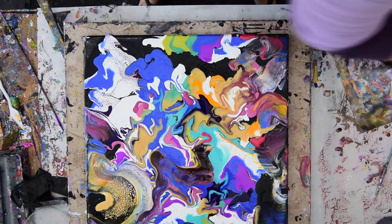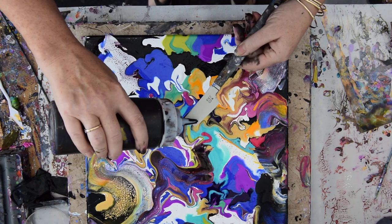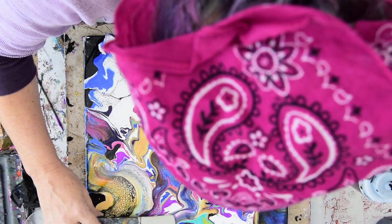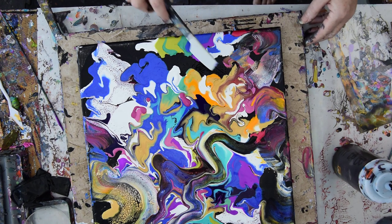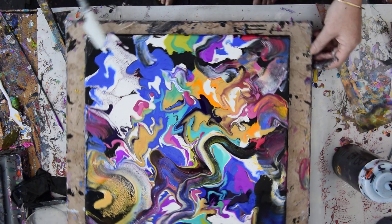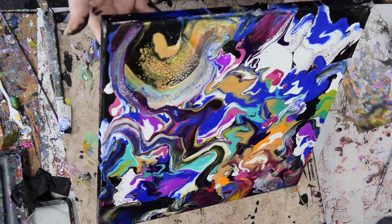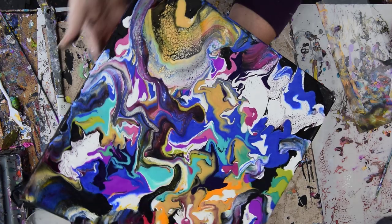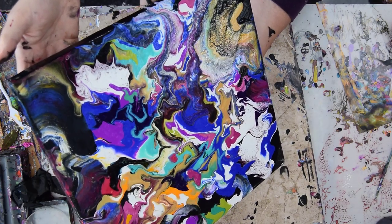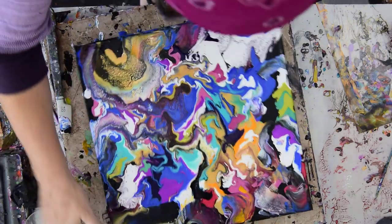I'm going to throw that spatula in the bucket and grab a different one — this is a number two, not very wide, which is why I'm using it. It does what I expected it to do and it doesn't annihilate all the colors I like. When it picks up color I can put it down again. So I'm going to let this flow again for a moment because I can see a couple of spaces where there's canvas showing. I've got some tremendous cells in spots, though not everywhere.